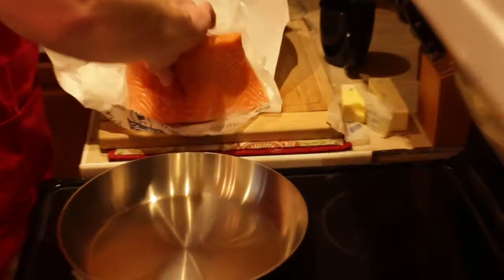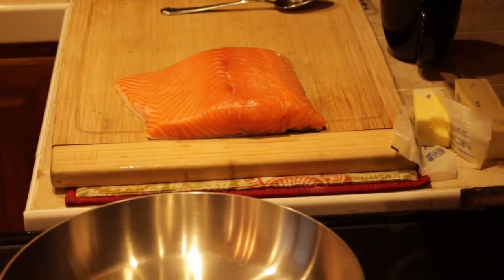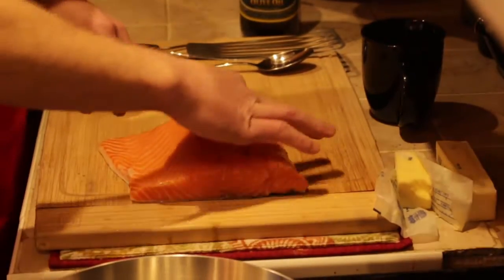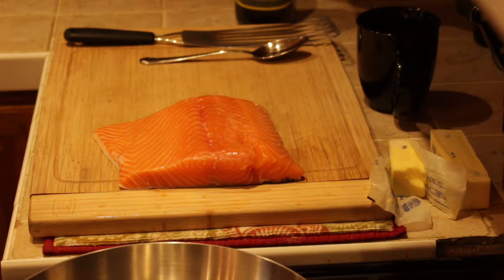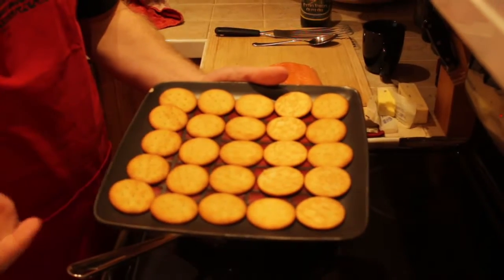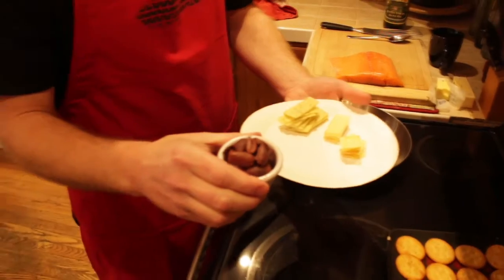There we go — nice big chunk of salmon. First thing I do is check to make sure there are no bones. You normally find them right along the center line; check the ends. All right, we look good. Gotta wash my hands — don't want to cross-contaminate anything. So what we're going to be using today are just basic Ritz crackers. I like them, they're buttery — theme of the channel is butter. And my Kalamata olives — I buy the ones that are already cut for me because I'm lazy.